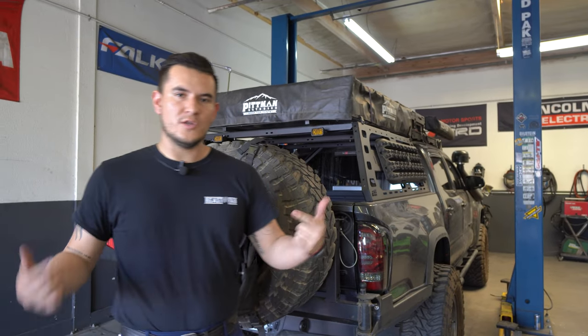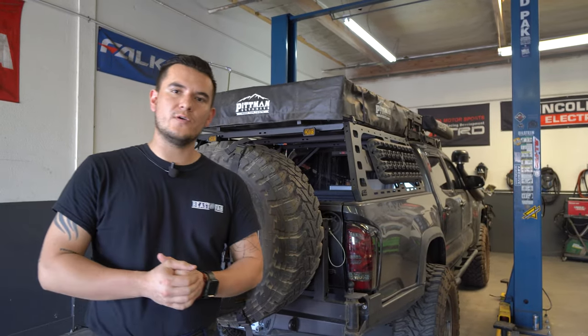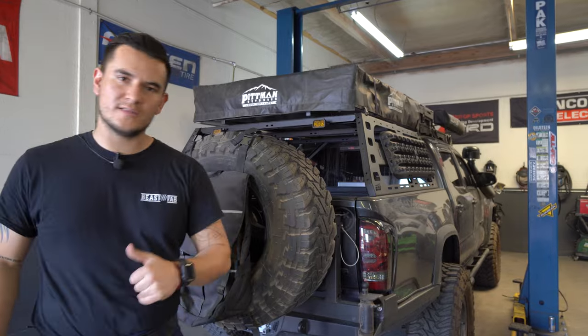You guys can find us on our new Instagram that Jesse is going to put in the box below. It would be nice if you guys could give us a follow or give us a review. If you guys need anything, just call the office, shoot us a DM and we'll be glad to help you guys out. So let's get this done.